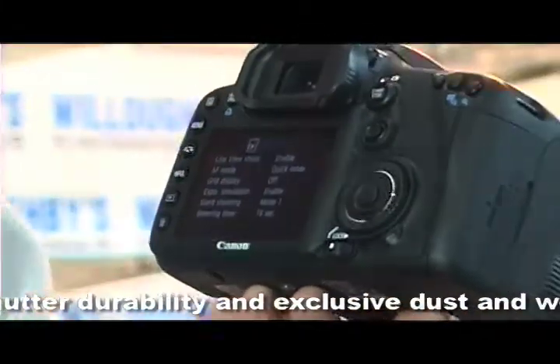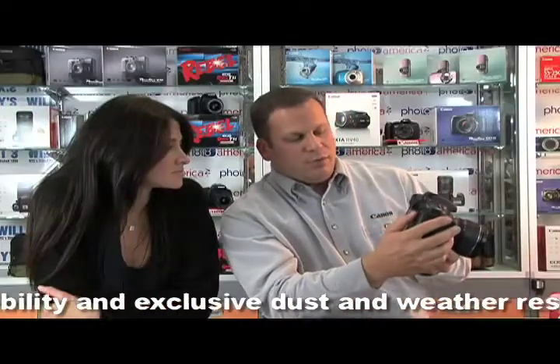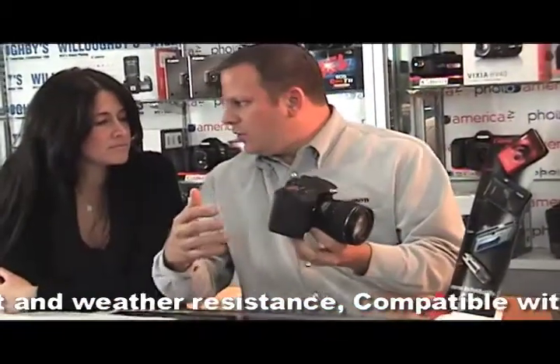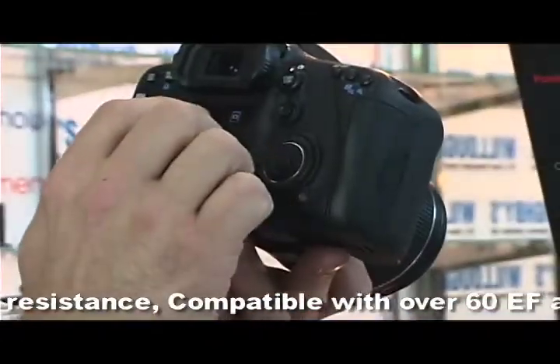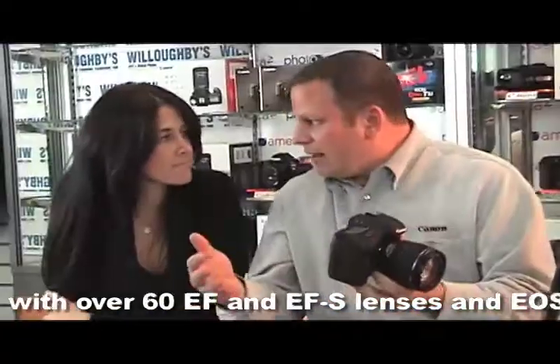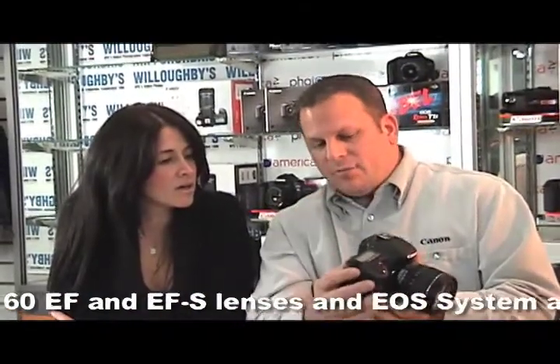There are different color codes in the menus: everything red has to do with shooting, everything blue has to do with playback, orange is all your tools, and another shade of orange is your custom functions — and there are a lot of them to tailor the camera to your needs. Then you have My Menu, which is green, where you can set the camera up for specific things you use every day so you don't have to go searching for them. This camera also has an automatic mode — you can hand it to anyone and get quality pictures every time.